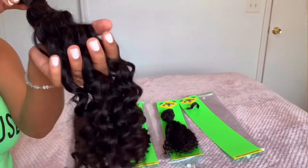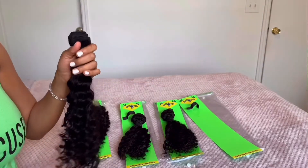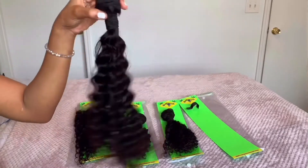I'm running my fingers through it as much as possible to test for shedding, and literally as you can see — one strand. You can't beat that.